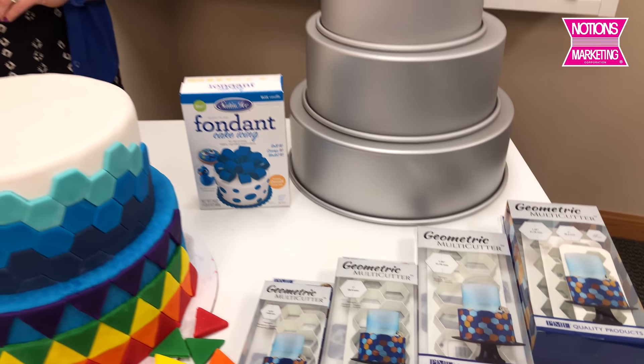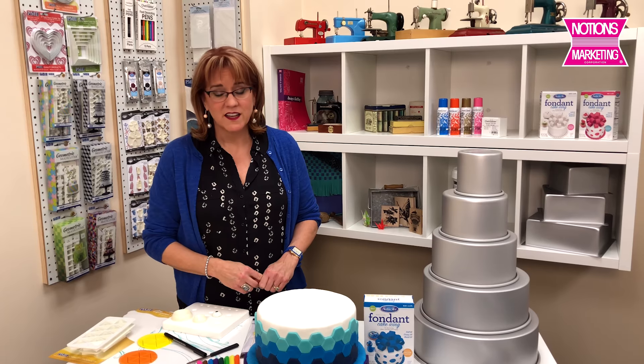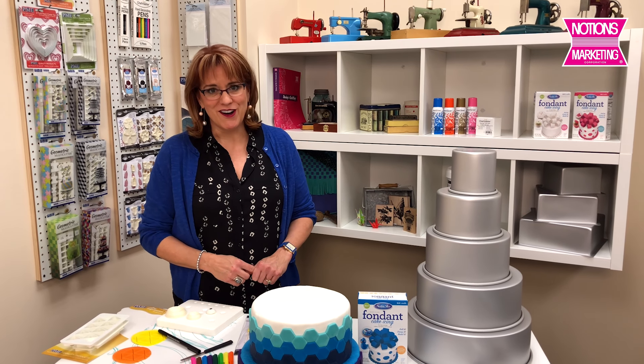There are a lot of new things to find in the cake decorating section on the Notions Marketing website. If you have any questions, please give your sales rep a call.